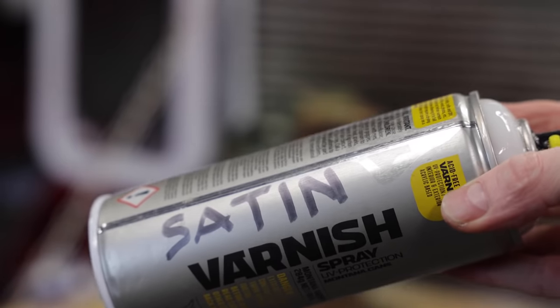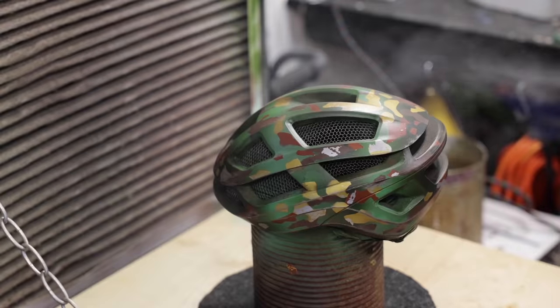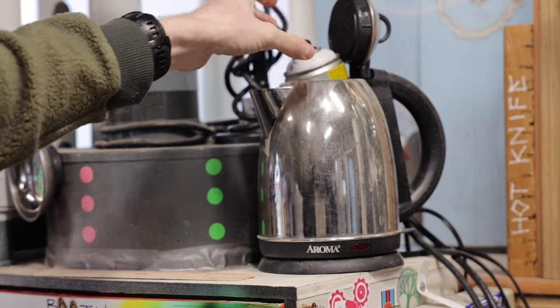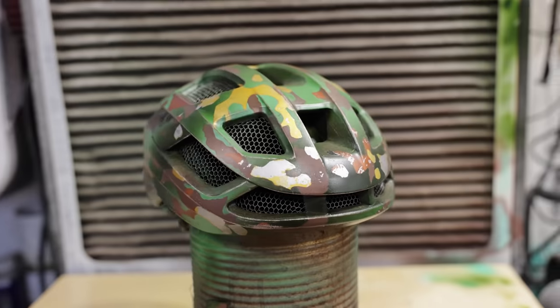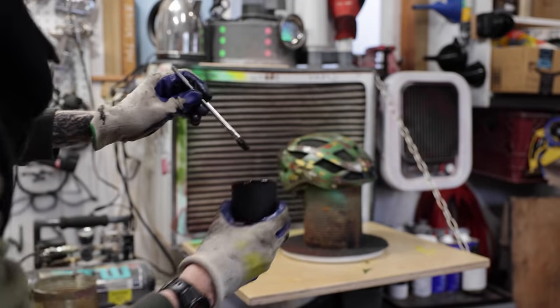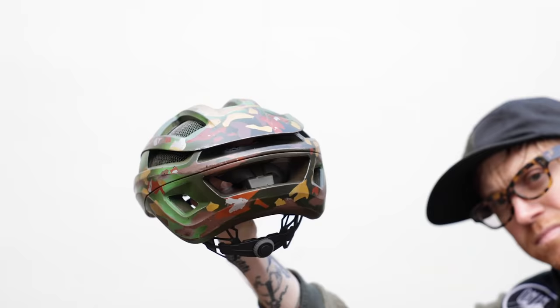I'm gonna take this to the final stage, give it a little clear coat, and then that's probably it — and we can wear it out in the forest of Endor. Pro tip: when you're using aerosol in a cold space, just heat it up a little in some warm water and it will flow perfectly. As I'm looking at this thing, I think it needs just one last touch of detail — I'm gonna flick a little black on it, and then I'm gonna stop. I swear.